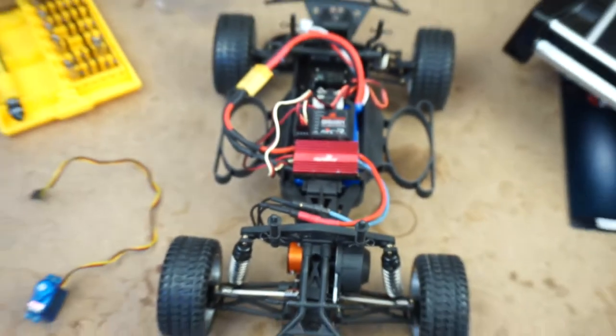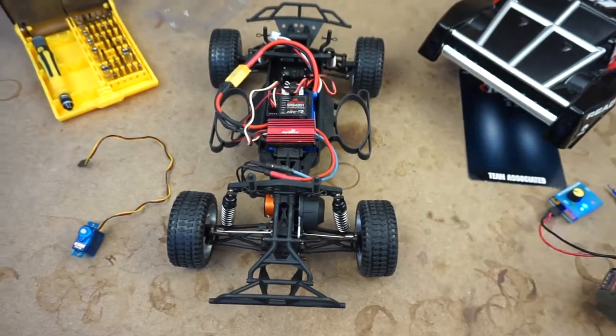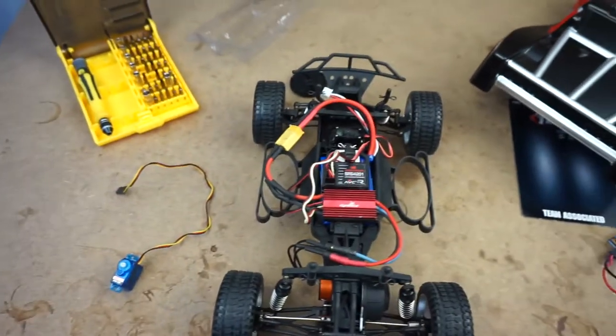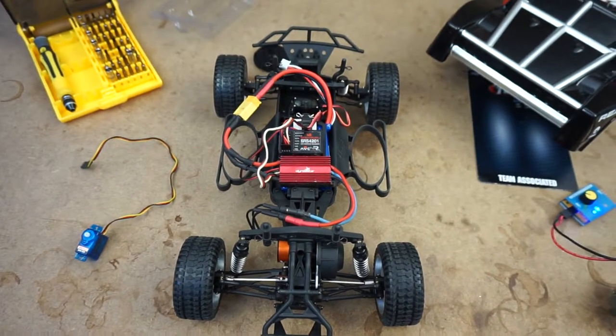But I want to just see whether I can get this thing to accelerate nice and quick and how it minimizes spin-outs with AVC turned up. Because AVC is available in a lot of four-wheel drive cars, but obviously this being a two-wheel drive, I thought it'd be more interesting just to give this a go. So I'm going to take it outside and see if we can give it a little race around.